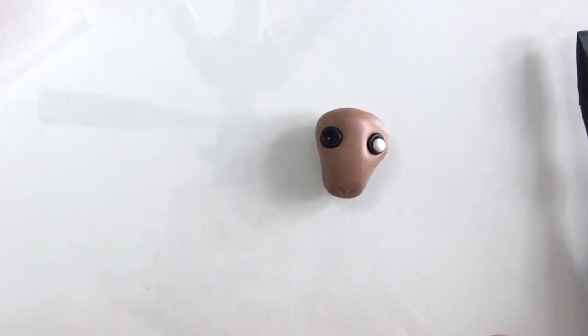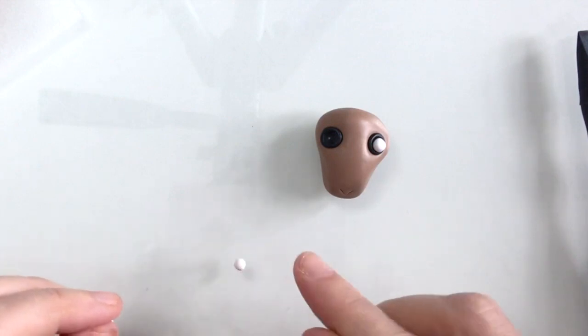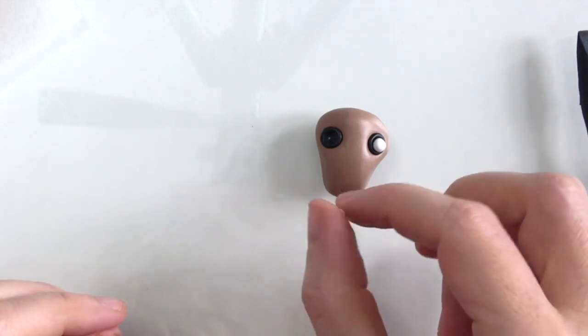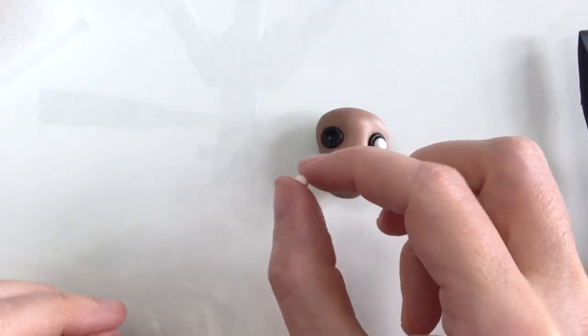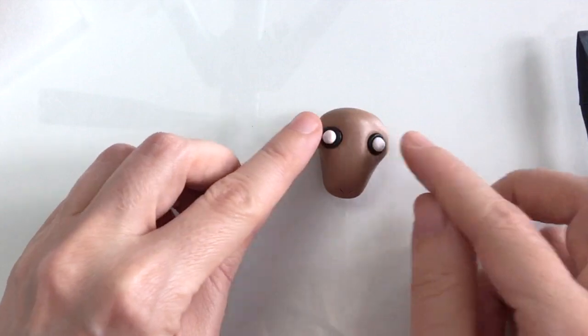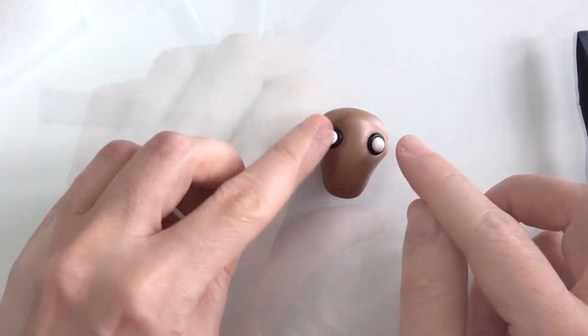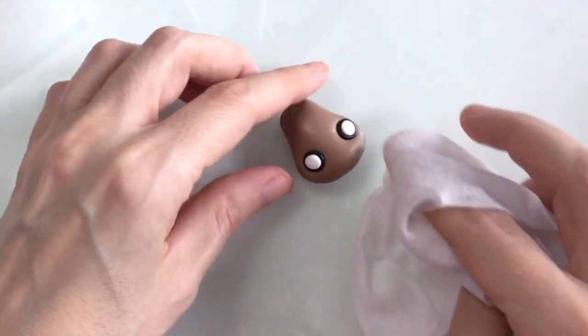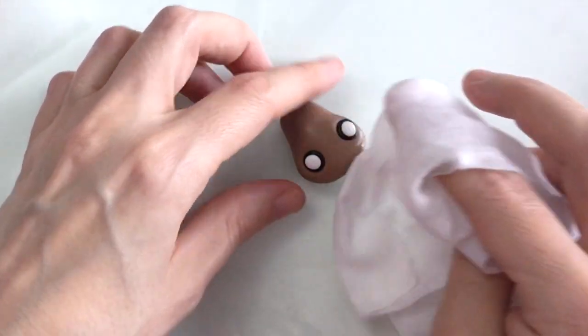You need to ensure that the white eyeballs are pretty much exactly the same size, unless you want to go for a more surreal look — perhaps you want one with a big eye and a little eye, entirely up to you. I'm just going to pat those down with my fingers, and to ensure that they're nice and clean I'm just going to go over with my wet wipe again.